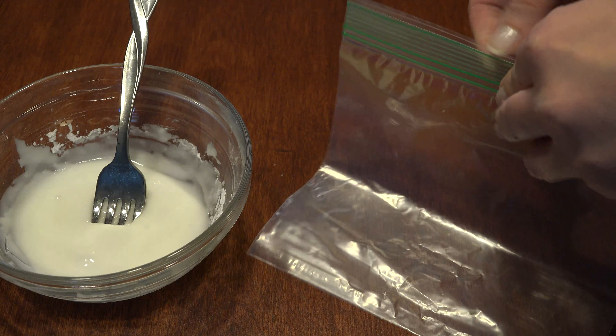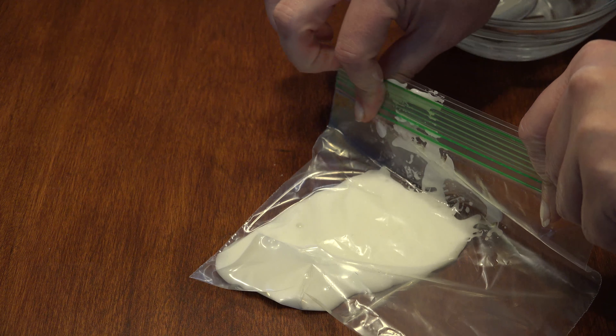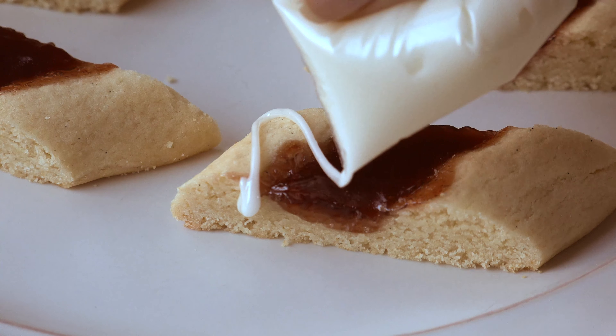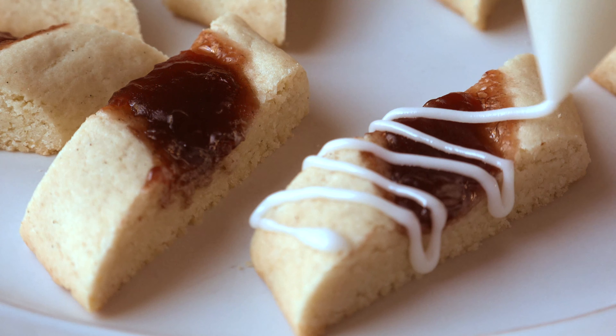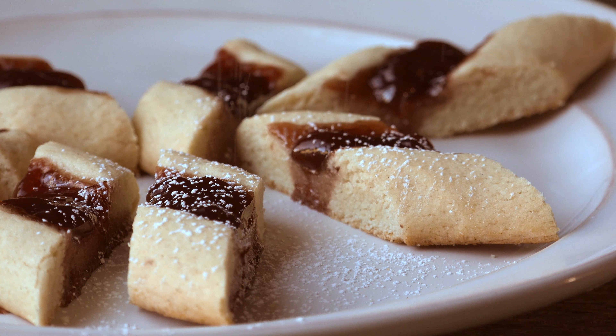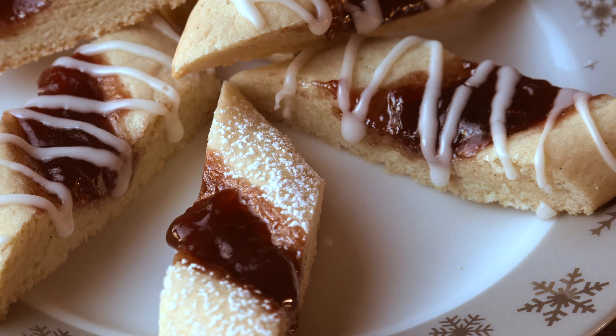Grab a sandwich bag and place the glaze in the bag, remove the air, and seal it. When you're ready, just snip off the corner to drizzle. That's just how you want it to look — not too little, not too much. For those who don't care for lemon, just sprinkle some powdered sugar over half the batch so they can still enjoy these beauties. Now you have something for everyone.